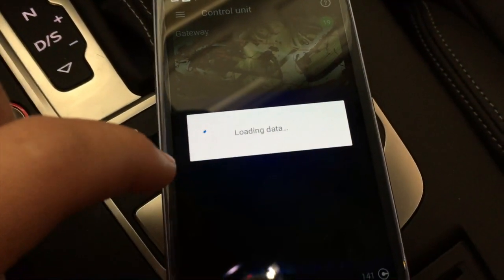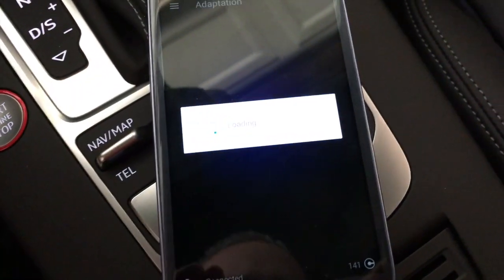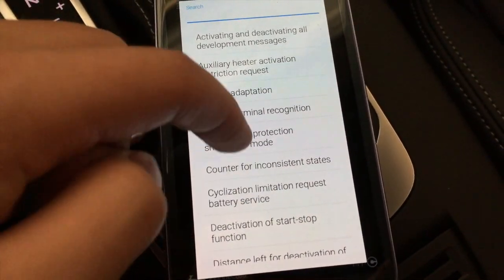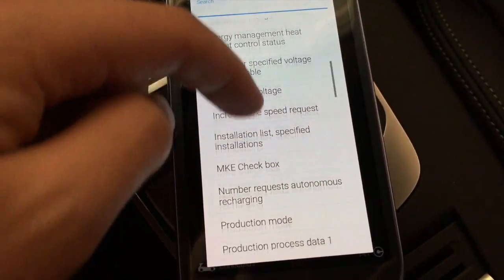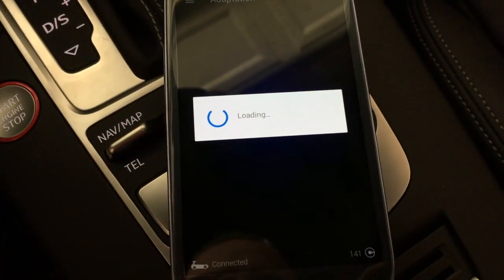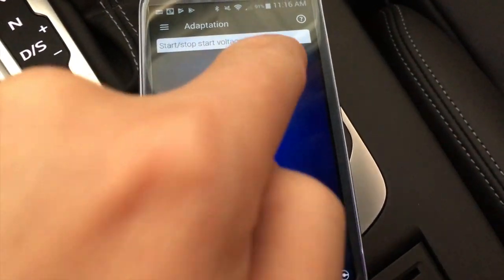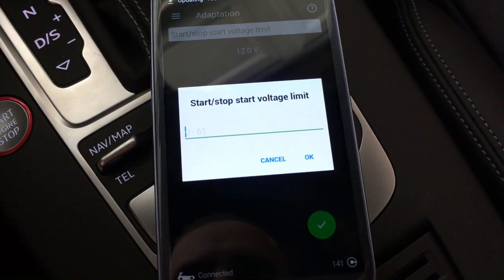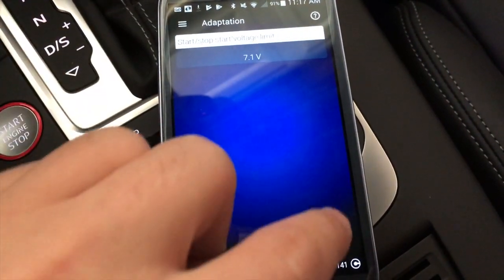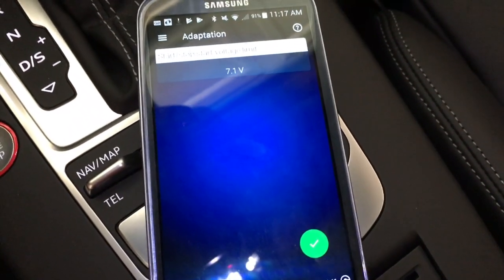Let's look at module 19 — this is where the auto start-stop override is located. We'll go into this and I'll show you where it is and how to change it. I believe this one is under 'adaptation.' Here you can see all the different options. Scroll through to find 'start-stop voltage limit' — this is the one we want. I had overridden it to 12 volts. We're going to move it back — I believe it was 7.1 volts. We'll set it to 7.1 and enable that, which re-enables the auto start-stop.